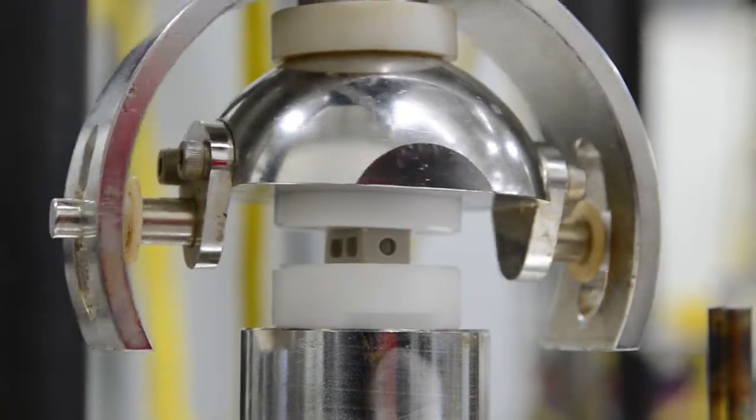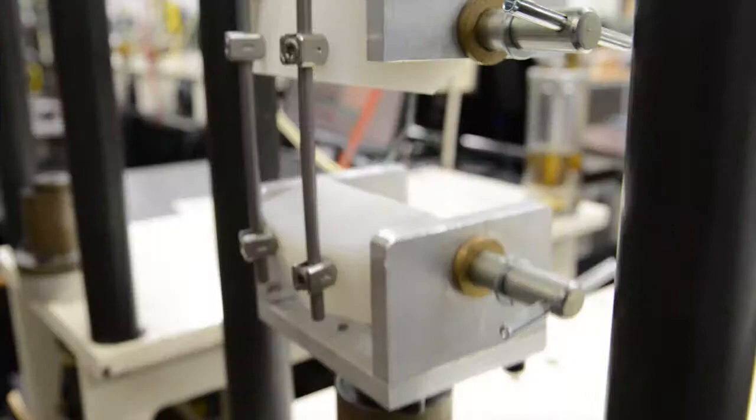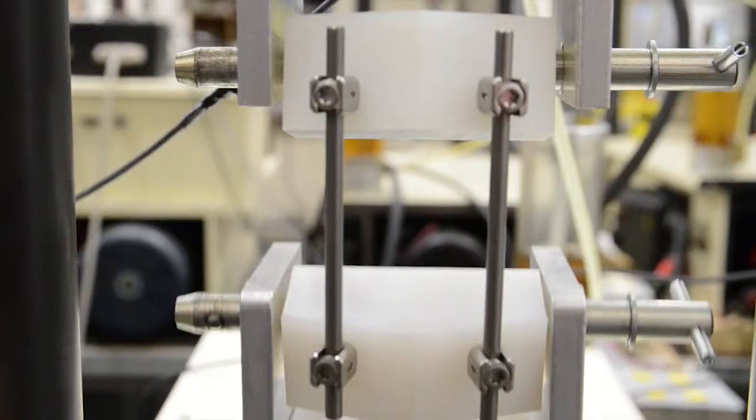We do a lot of spine testing at AccuTech. We test to both ASTM F1717 and F2077. For F1717 testing, we do static compression, static torsion, and dynamic compression testing. Those are the more common test methods.